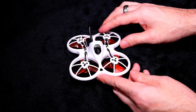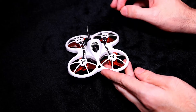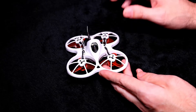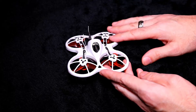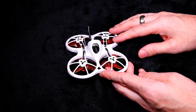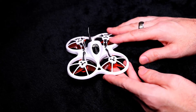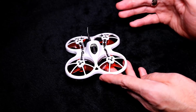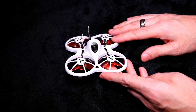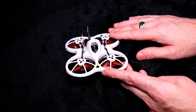Someone on the forums named Buster1000 found that if you go to the battery tab in Betaflight and raise the scale from the default of 110 to 113, the brownout problem won't happen anymore. That means you can fly below 3.3 volts, but I don't recommend it because you'll ruin your battery. I tested it myself — it ran down to 3.1 volts and dropped out of the sky. Be very careful if you decide to use that setting.